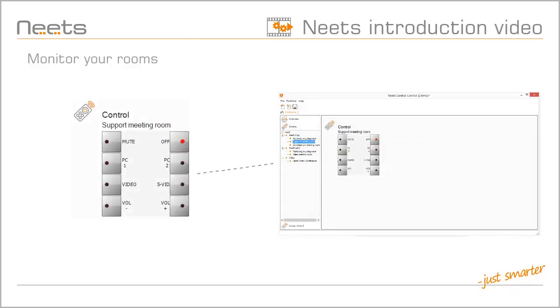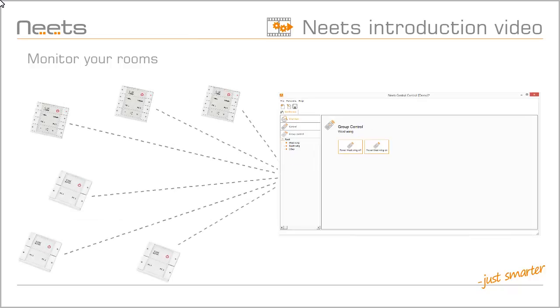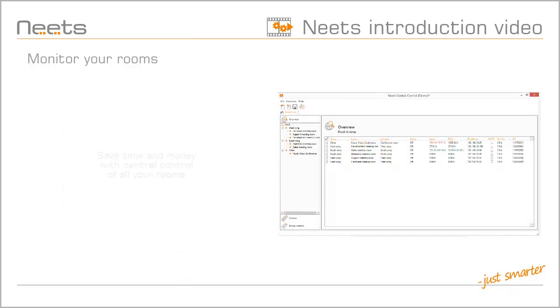You can even connect directly to each room and control the AV components remotely. This is very useful for technical support, as they can help users of the room without going on-site. Also, group control can be used to control groups of panels, like switching all panels off or on. NEETS Central Control is a great way to manage your meeting rooms in office environments or classrooms in schools and universities.